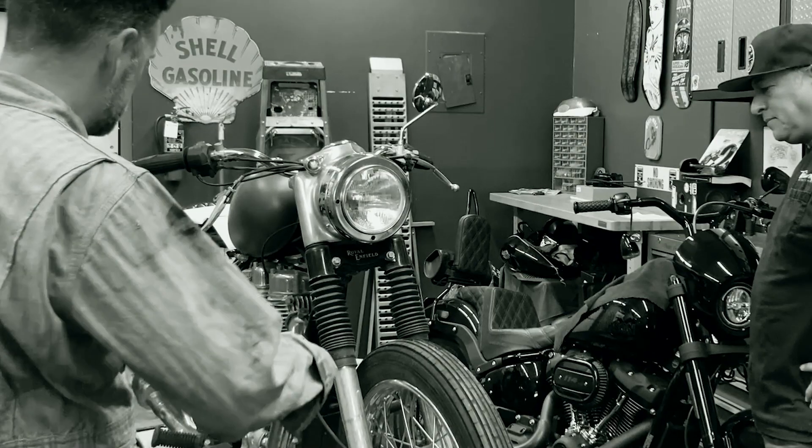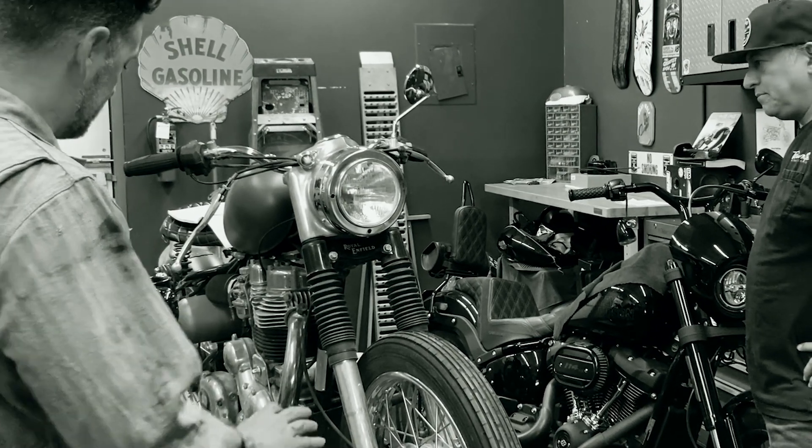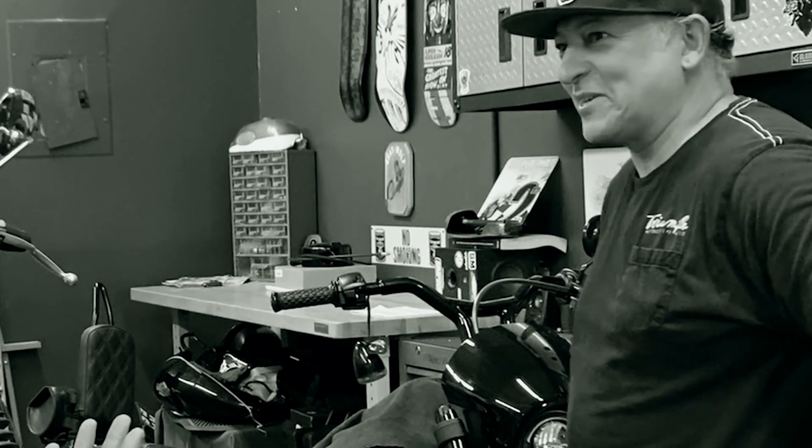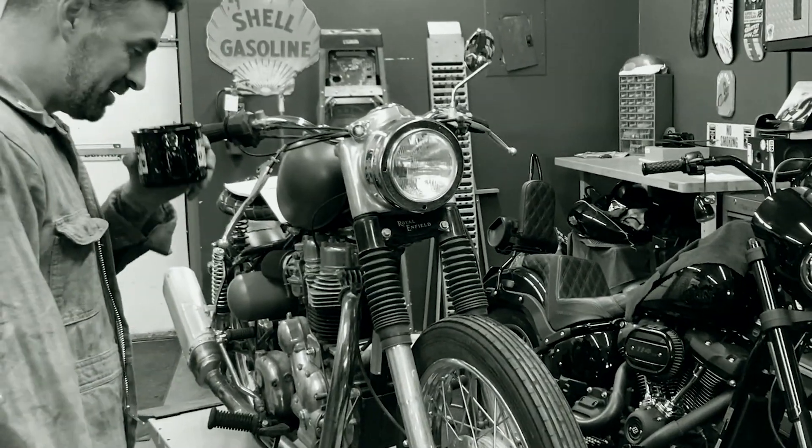Let's see. Sounds about right. Is that a bad omen or what? How long have we had this? Man, I think we got this from Mugtopia about almost two years ago. Has it really been two years? It really has. Unfortunately, that was our last raffle bike — about two years ago.